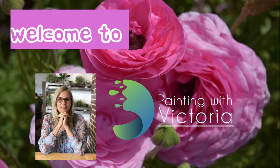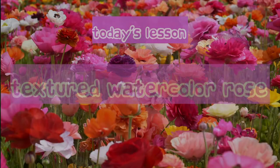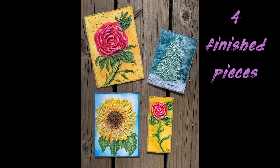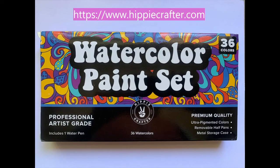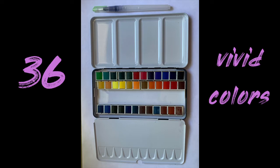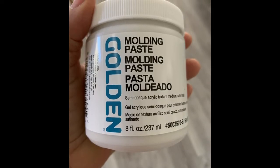Welcome everybody to Painting with Victoria. I'm so glad you could join me today. Today I'll be teaching you something new, something that I've just discovered - it'll be a textured watercolor painting. We will be using a hundred and forty pound watercolor paper and I'm introducing Hippie Crafters watercolor paint set today. They have 36 beautiful vivid colors and I really enjoyed using them in this project. I'll also be using Golden's molding paste, which is very new for me. So with that said, let's get started.